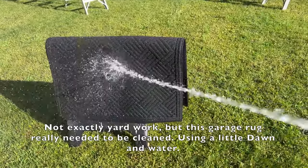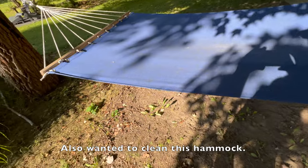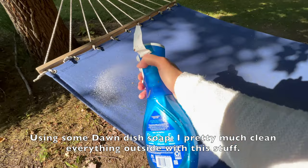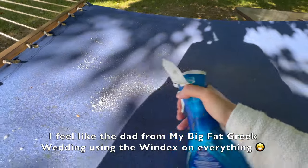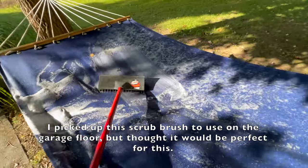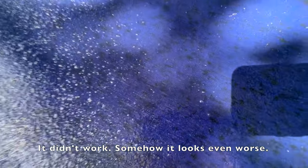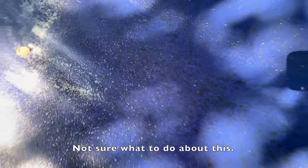Not exactly yard work, but this garage rug really needed to be cleaned using a little Dawn dish soap and the hose. Also wanted to clean this hammock — it has these awful spots all over it. I pretty much clean everything outside with dish soap; I feel like the dad from My Big Fat Greek Wedding using the Windex on everything. I picked up a scrub brush to use on the garage floor but thought it would be perfect for this — it didn't work. Somehow it looks even worse.